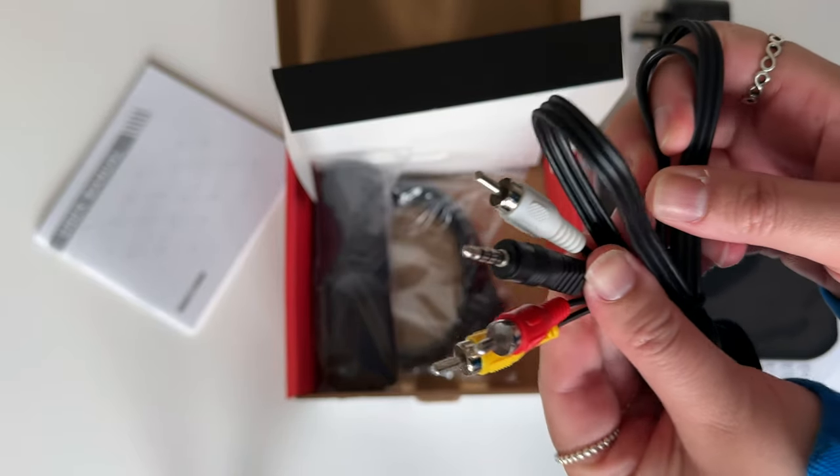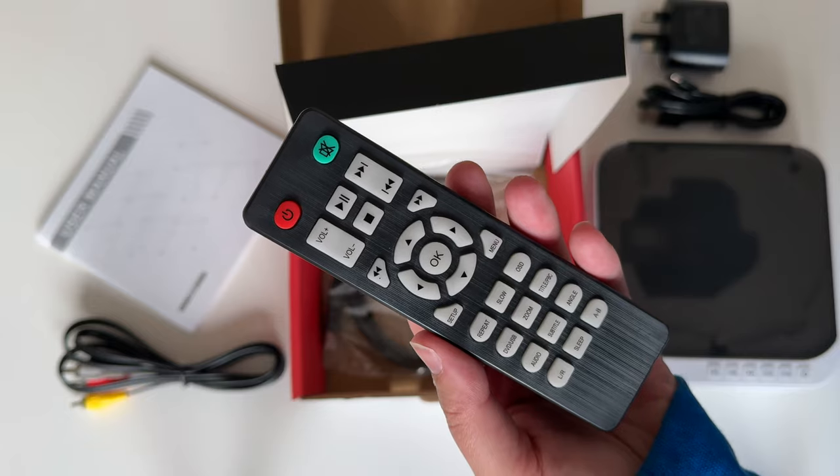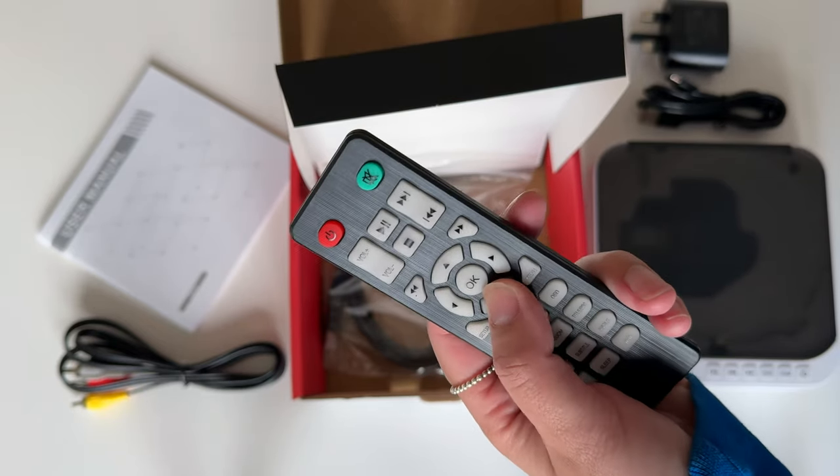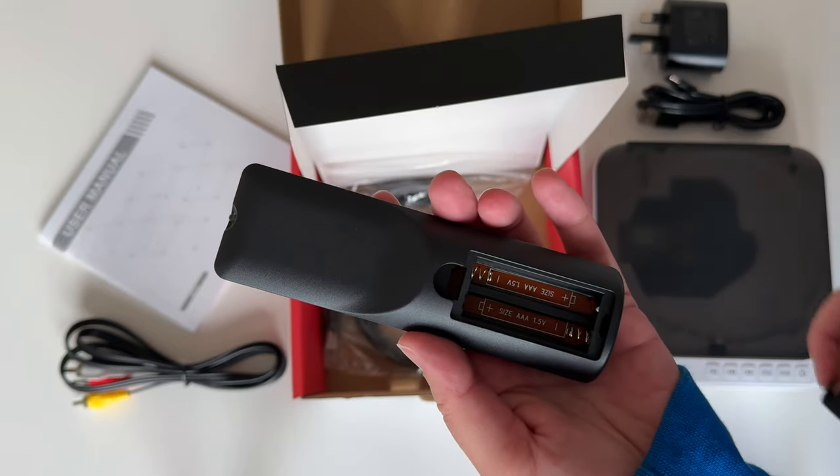You don't even really need the RCA cables to connect to older traditional TVs. I've got a smart TV so I won't be using this, but it's there if you need it. You can also control the DVD player using the remote control that's supplied — it's nice and light and the buttons are really soft, so it's nice and quiet.